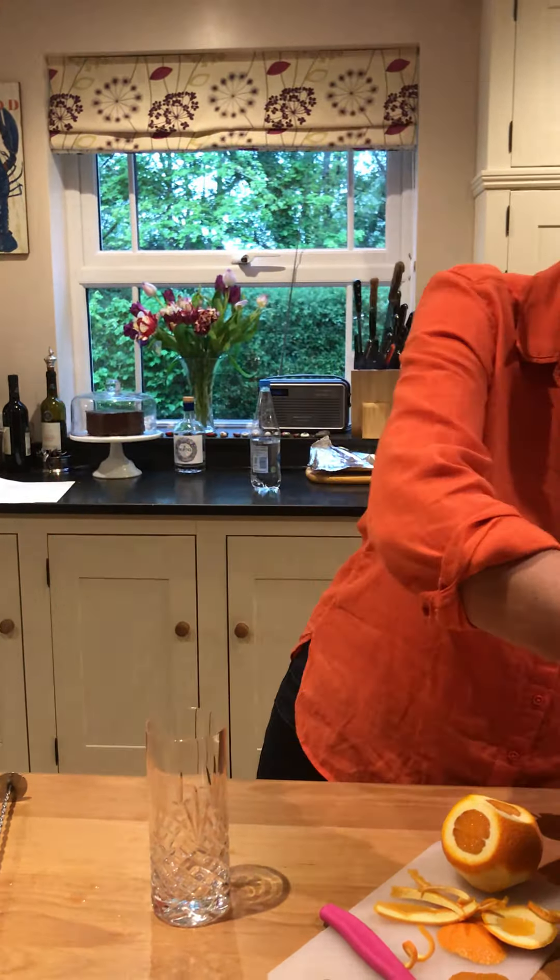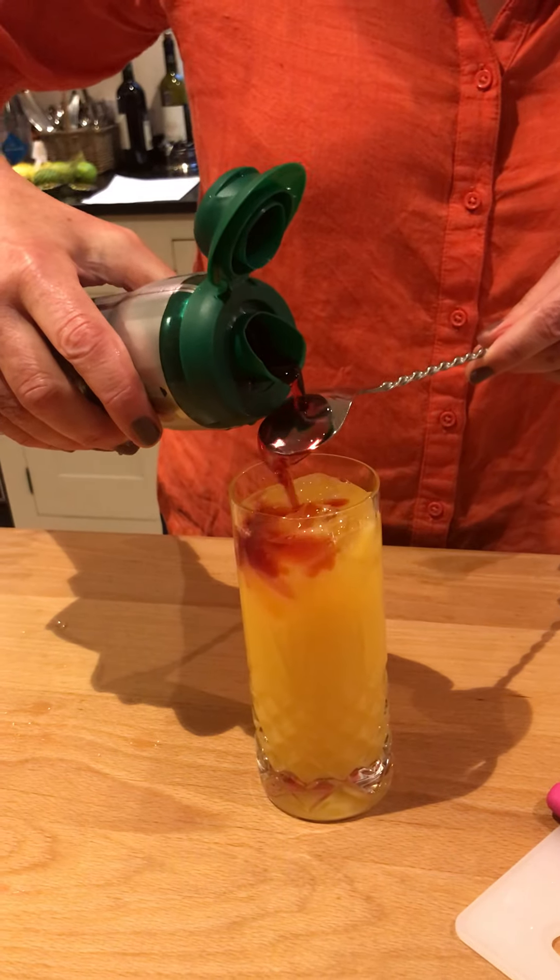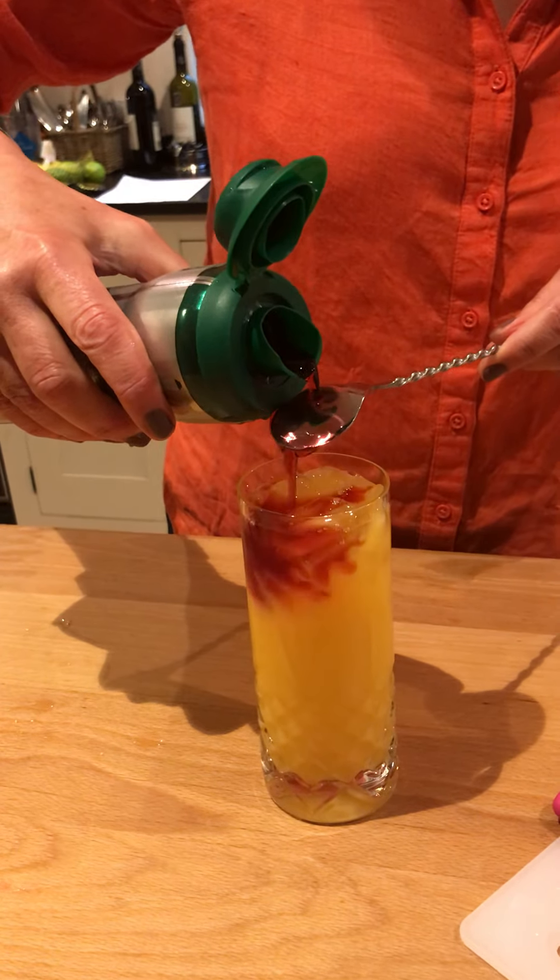And then we just get some grenadine — this is like a sort of fruit syrup, it's got zero percent sugar so it's quite good. And you pour it in gently, not too fast. And then it's supposed to sink — seems to have an avoidance tactic of sinking.